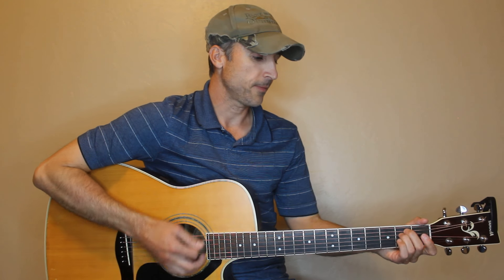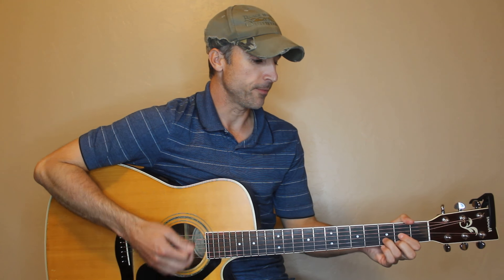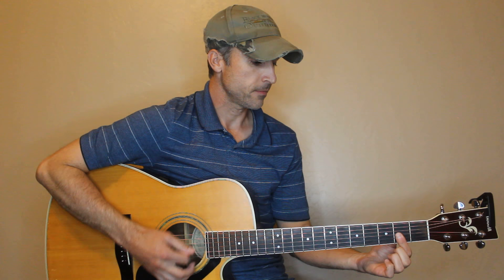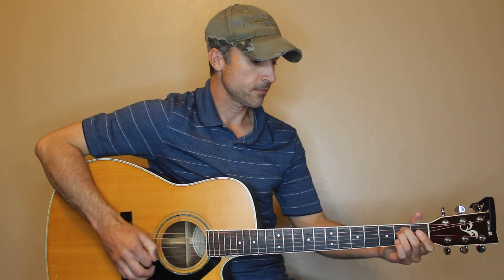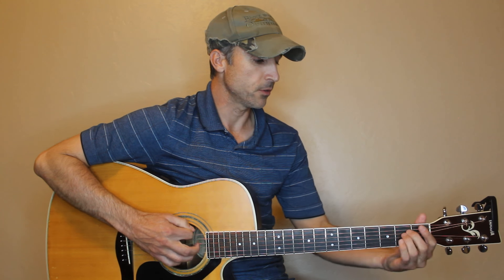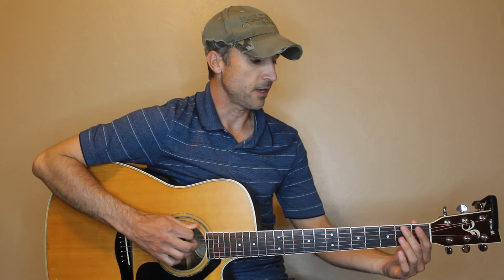Then we have E minor, G, and A — those are the chords. So our intro starts out here on the D chord, and we're just doing this progression up from E to F sharp to G.